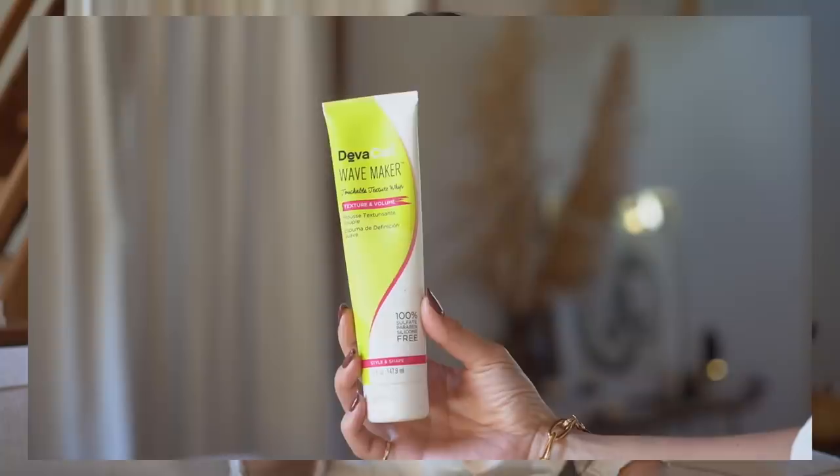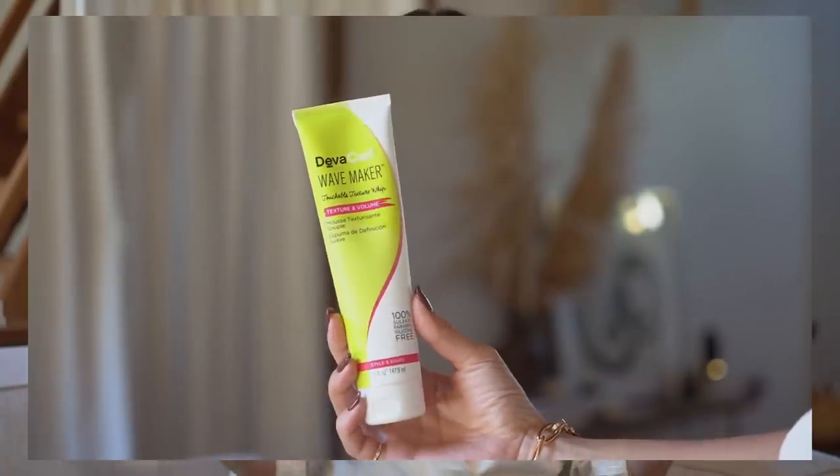The first product is Wave Maker, which is like a cult favorite of theirs. I've been into more of a chill, wavy vibe so I can do the split down the middle and tame the top of my hair. I've been using this as my first styling product after my leave-in, and I only use a little bit. I've tried it on its own and I don't love it — my hair needs more support for it to last.